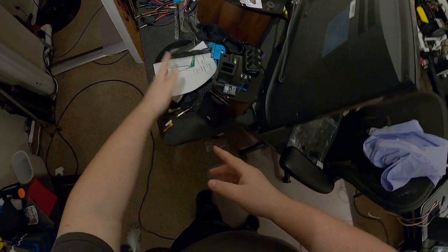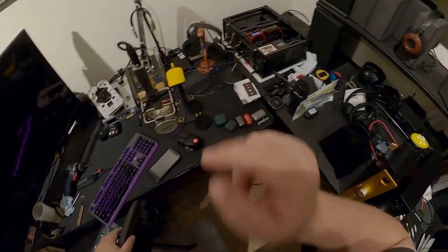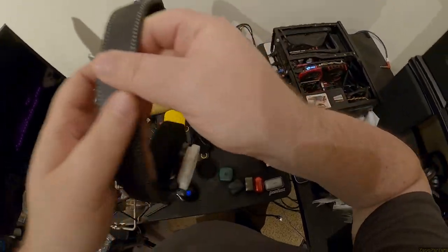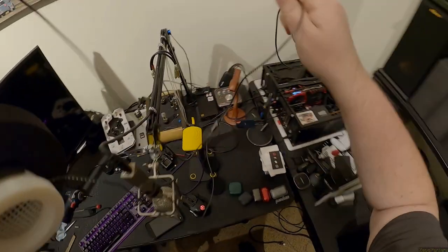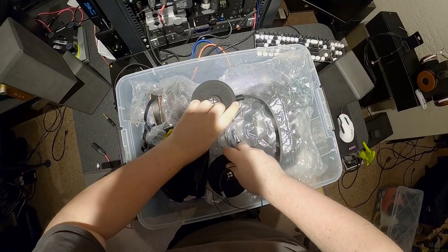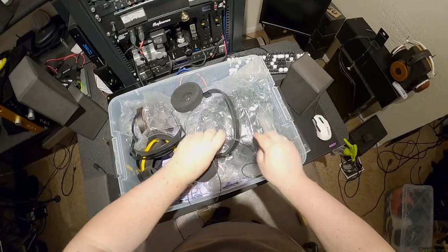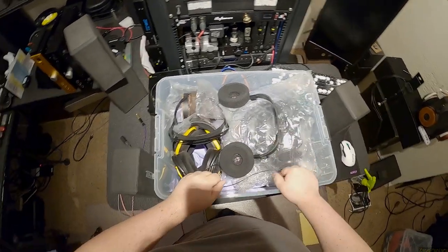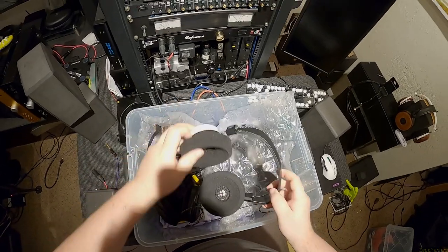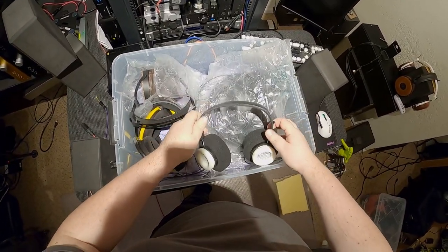Is there a headphone here? KPH30i - yes. These are Mod House. He's got this weird prototype also. Can I get these in here? They're very, very wide but that's going to stick up too far and get hit by the lid. Fucking Grados are the most - if I take the pads off it doesn't help me.